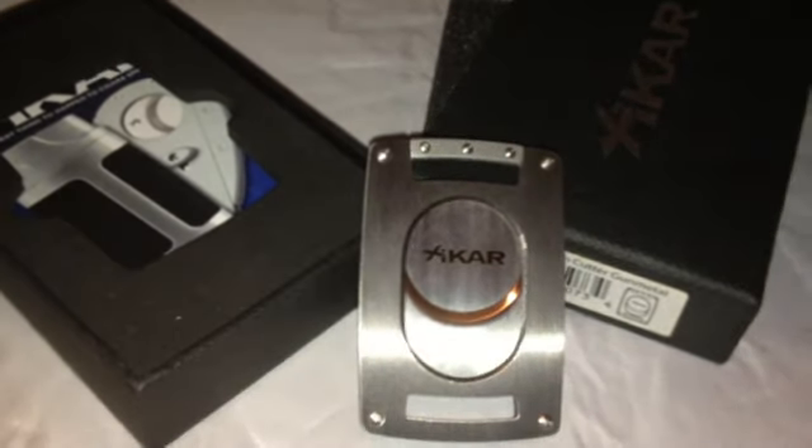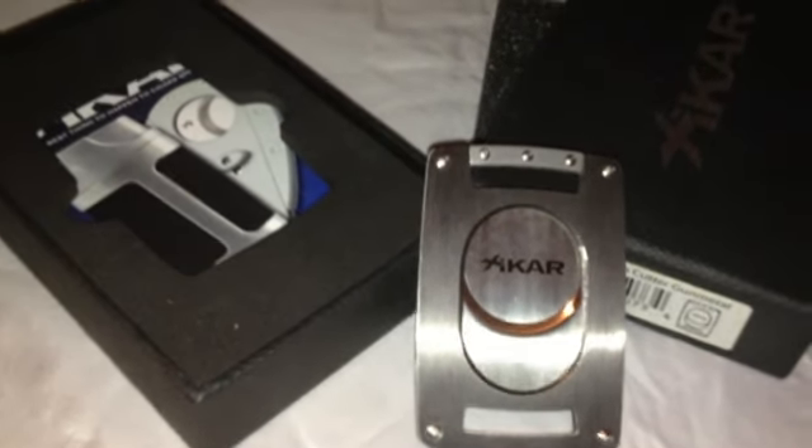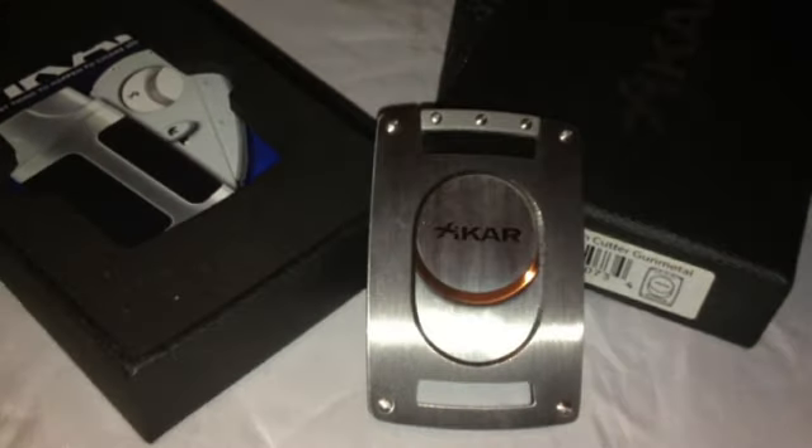Thanks for checking out StickReview.com. This is the Zykar Ultra Slim Cutter, available at zykar.com.